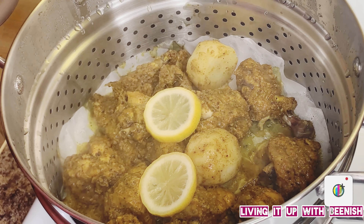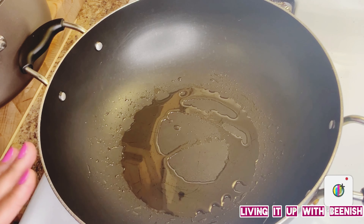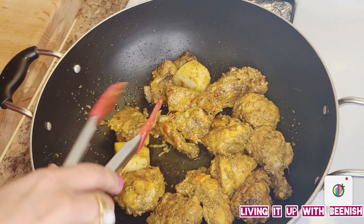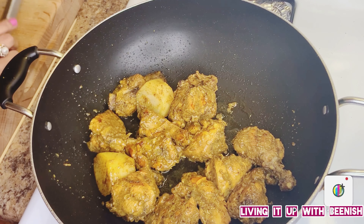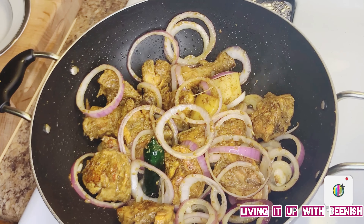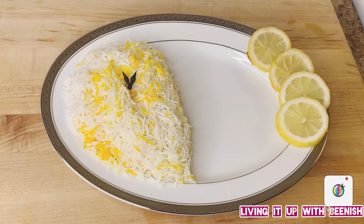Perfectly made! Because of the corn flour, the sauce is sticking to the chicken nicely. Now we will fry it — I will add about 2 to 3 tablespoons of oil. You don't have to do this step; you can omit it if you are diet conscious. The chicken is ready. I am going to dish out the chicken.